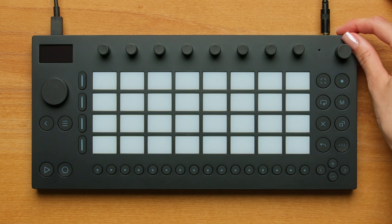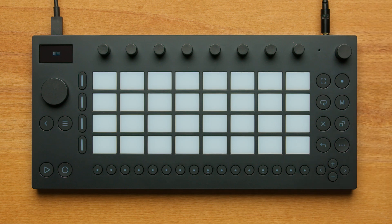Start Move by pressing the small yellow power button on the back. You'll see a loading animation on the pads as Move initializes.